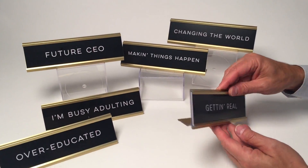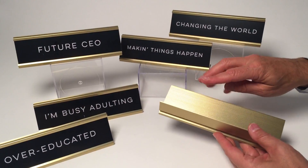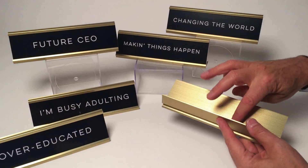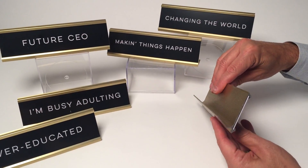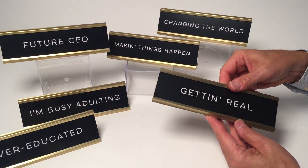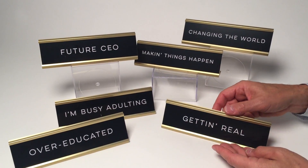We picked up on a theme in terms of the nameplates that historically have been on desks, and so we did these out of the metal material with that same kind of background in the metal. Here you could see a side view. They all have the engraved words in each one, and they come gift boxed.